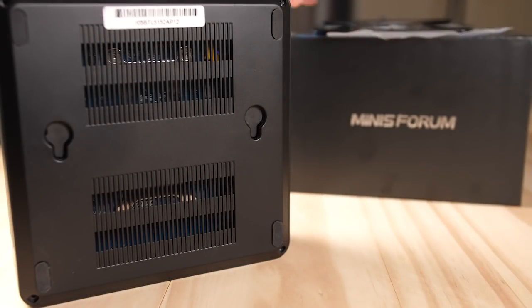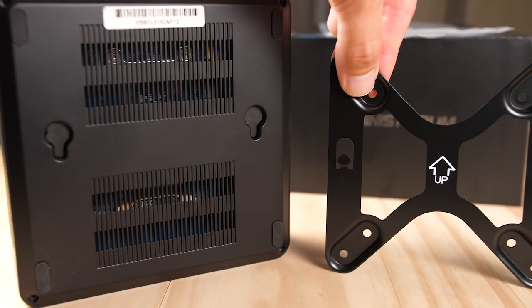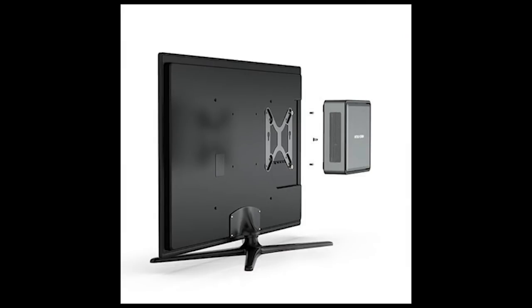Before doing a teardown, I'll just mention that this box comes with mounting brackets on the bottom if you wanted to mount this to the back of a TV or a monitor, but this thing takes up almost no space so I just leave it as is on my desk.